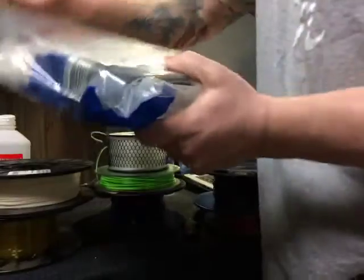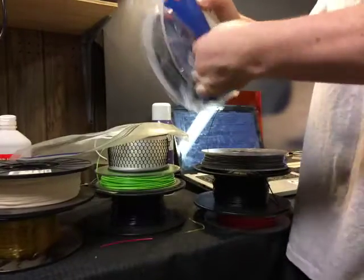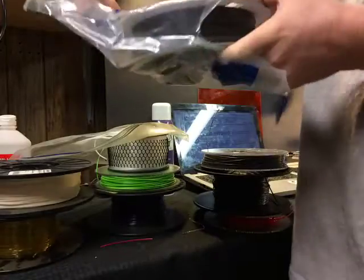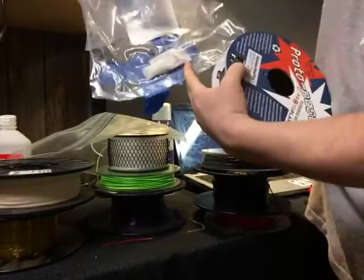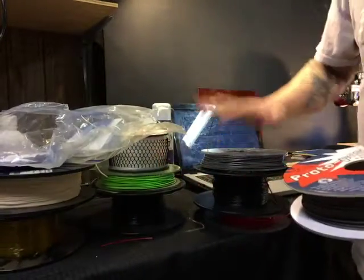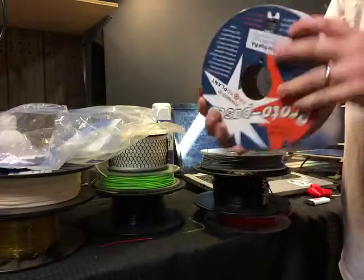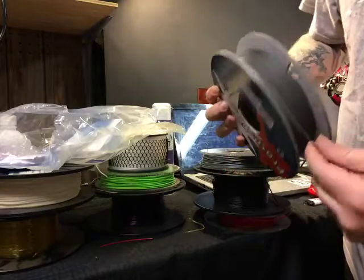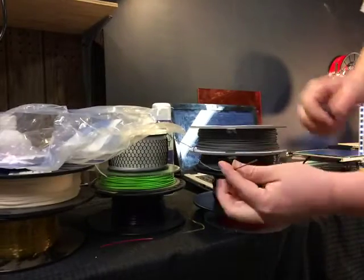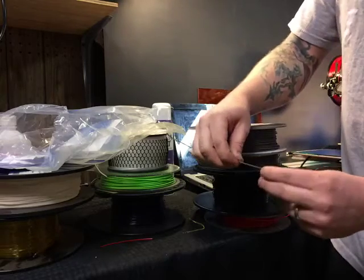I also have something called Proto-pasta — that's the company that makes it. This stuff is pretty cool. You should try to keep your filament in a filament safe with desiccant gel in there — that ensures its longevity, especially for PLA, since PLA likes to absorb moisture. This particular filament is a stainless steel-infused PLA — I haven't done a whole lot of printing with it but it's supposed to be really awesome.